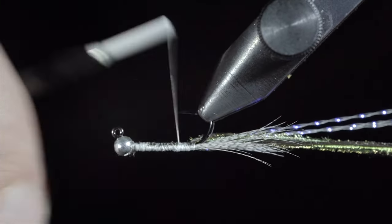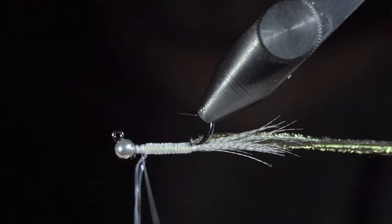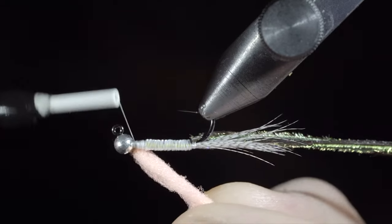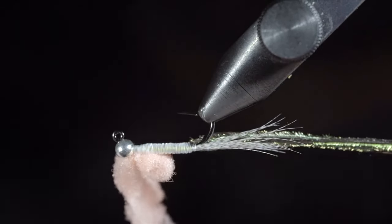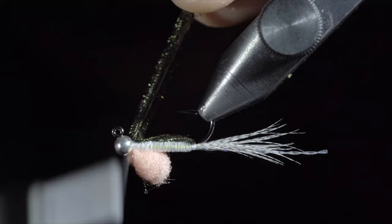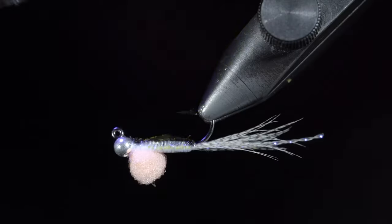With this complete, use your thread to build up a smooth body, finishing just before the bead. Next, we'll grab our crystal flash and begin to wrap this in close touching spirals until we reach our thread. At which point, we'll secure and snip the excess free. We'll then grab some egg yarn — here I'm using a light pink. Select a small clump, folding it over your thread, wrapping it slightly back to the body of the fly. Fold over the egg yarn to create a small egg sack and secure it using your thread. Once secure, snip the excess free. Fold over your peacock and secure it to the top of the fly, taking thread wraps both in front as well as behind, and snipping the excess free. Whip finish to hold everything in place. Snip your thread free and grab some thin UV resin to paint over the fly. Once happy, secure with the UV light.